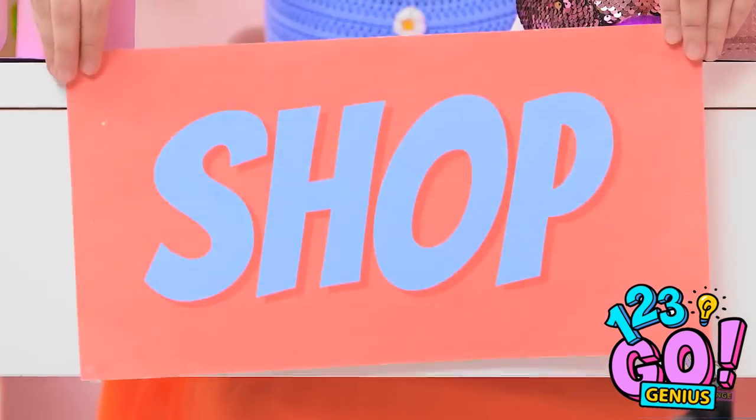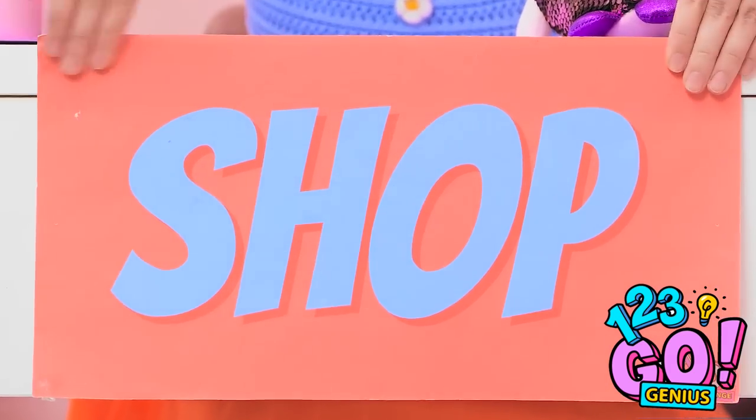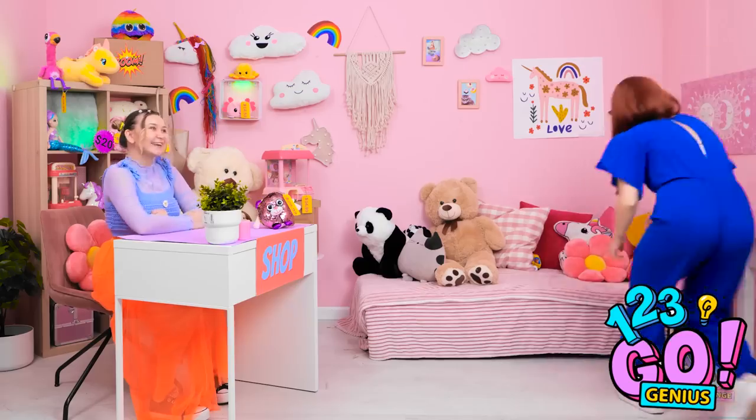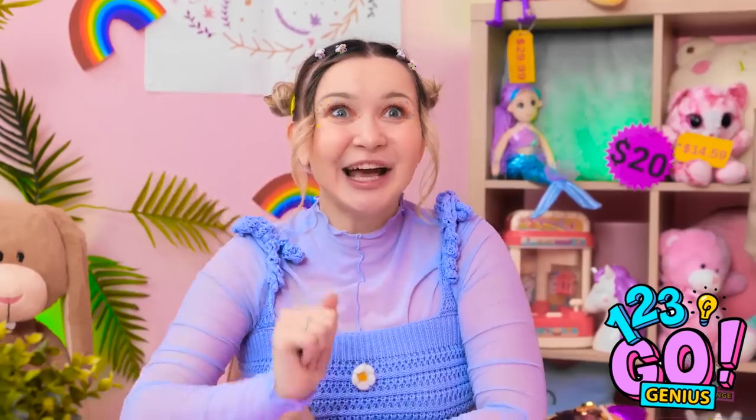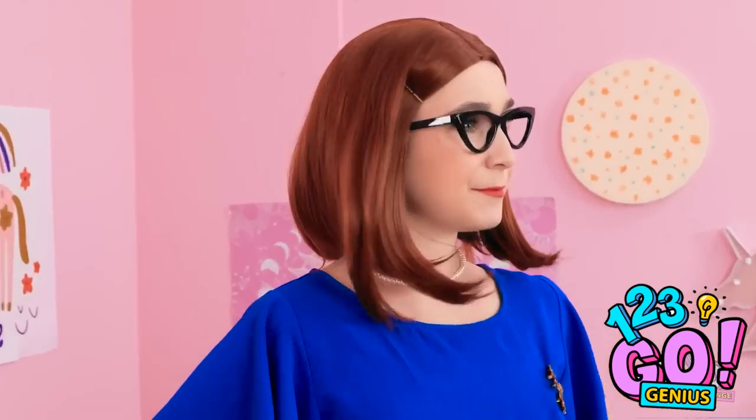Lunch — okay? I'll see you soon, bye. Where's my bag? I'll stick the sign right here. I'm open for business! A customer! Hey, mommy! Hi, Chloe. Welcome to my store — see anything you like.